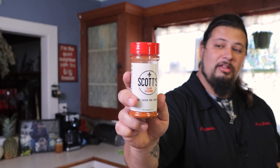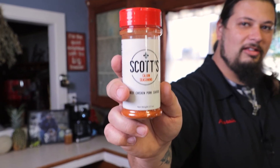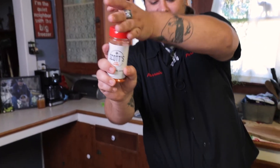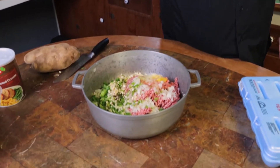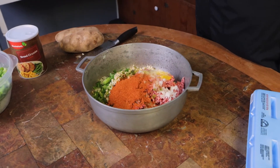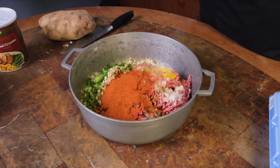If y'all wanna use some good seasoning, y'all go to scottscajun.com and get this Scott's Cajun seasoning. Let me tell you something, that is real good. I got like a third of this can of seasoning and it's all going in there. And if y'all don't like how I season my food, you can beg more too.